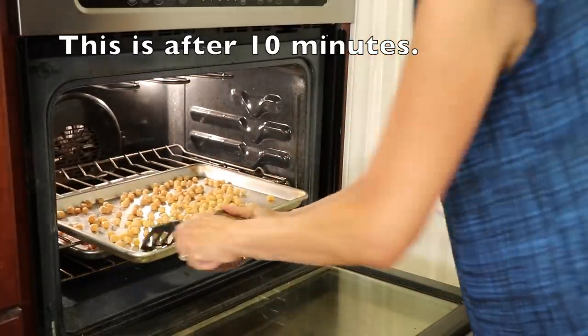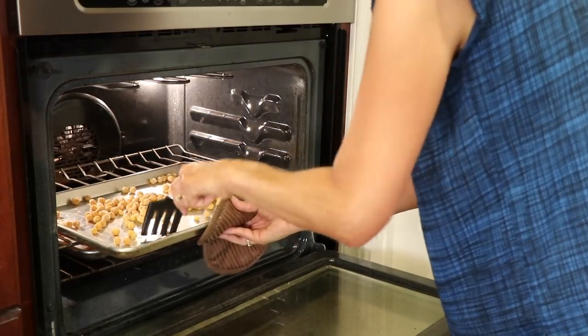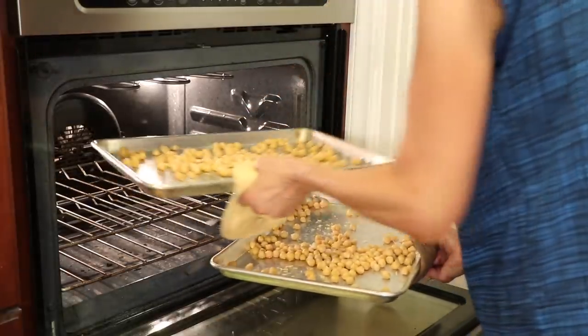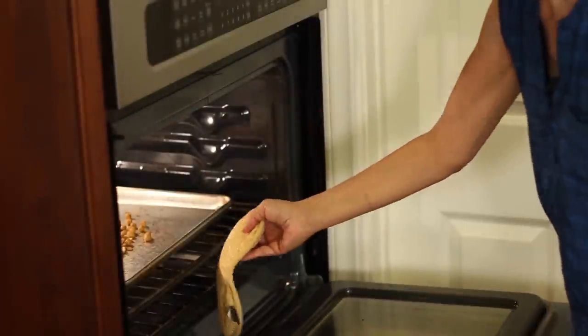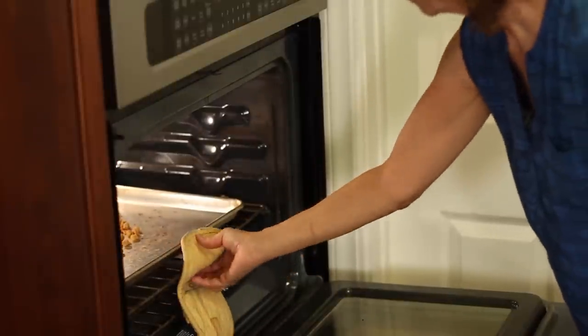Roast them in the oven and check them every 10 minutes or so, shaking and rotating the pans so they don't burn on one side. It's going to take anywhere from 30 to 40 minutes. Since I'm cooking two trays, when the alarm goes off just stir them around a little with a spatula — they do stick a bit, which is why parchment paper is a great idea. Rotate the pans and go for another 10 minutes.